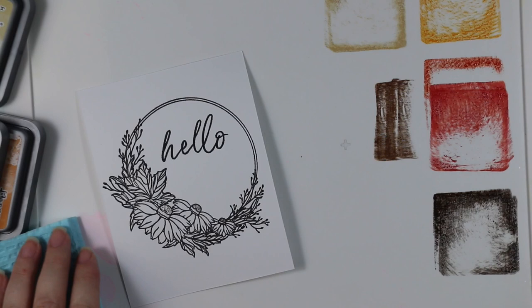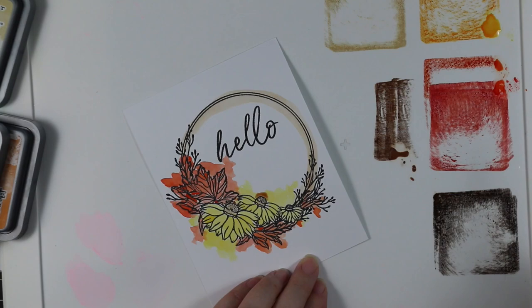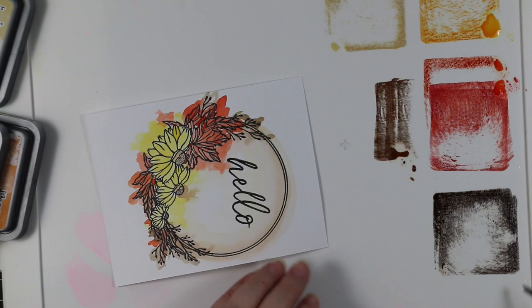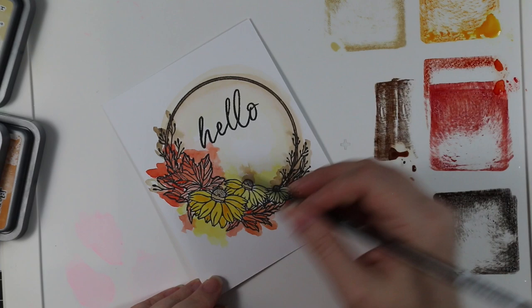I also used Candied Apple and Ground Espresso and Vintage Photo. When I was looking at this image I thought it was perfect for that week's Color Throwdown Challenge — such fall colors — but you could totally do bright colors too. I struggled because I thought it would look really pretty with cone flowers in hot pink. Anyway, I did my first layer very messy outside the lines. That took me a very long time to get used to, because you just want to stay inside the lines.